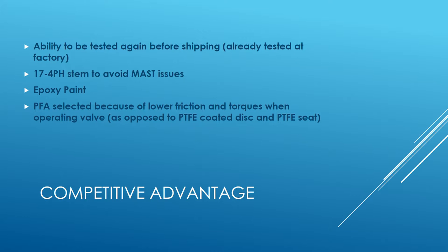While the valve is tested at the factory to API 598, we can test it again here and provide a test report showing those results. The 17-4 PH stem, while not a wetted part, helps to avoid maximum allowable stem torque issues. The epoxy paint is a corrosion-resistant coating that doesn't chip. As an improvement over our previous line, we chose PFA and PTFE for lower friction and lower torques.